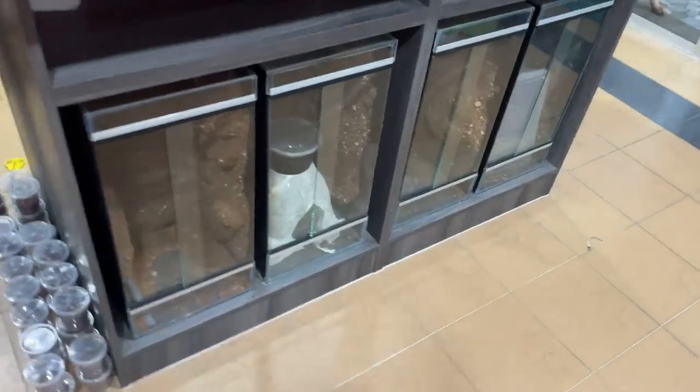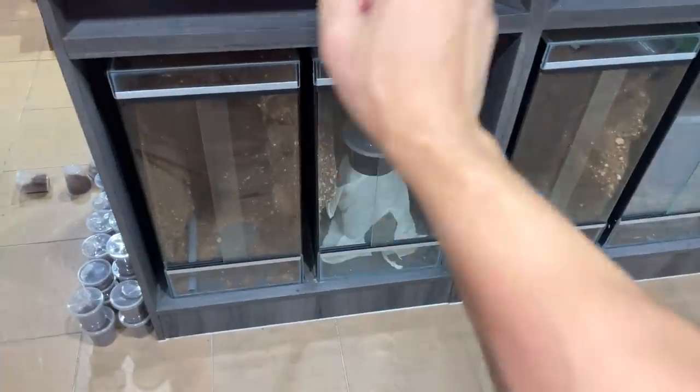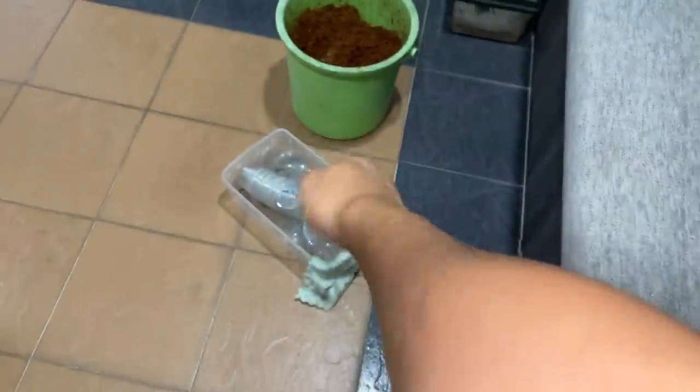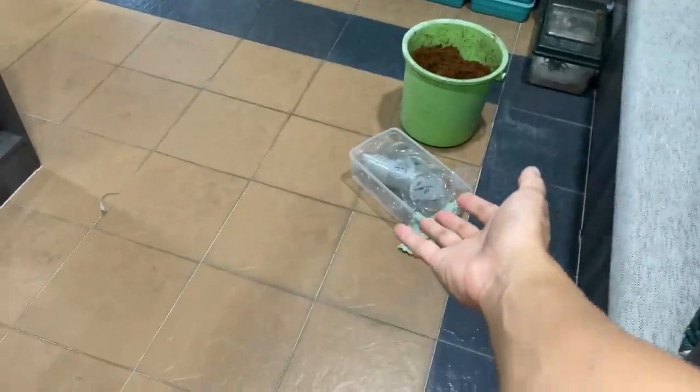Good afternoon, so today we are going to be doing the king baboon slings. They have already molted and now we are going to be putting them in these deli cups. We have got some coconut fiber over here. Let's get them into these deli cups — I don't think we have enough, but let's just do it.